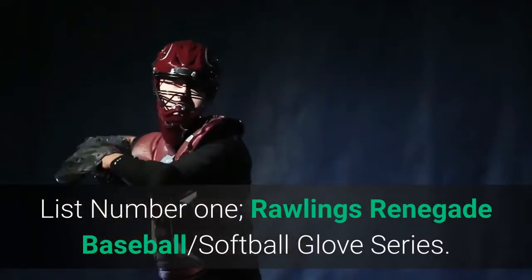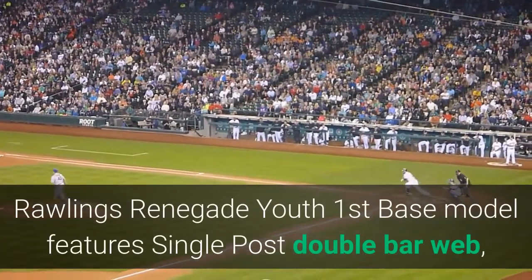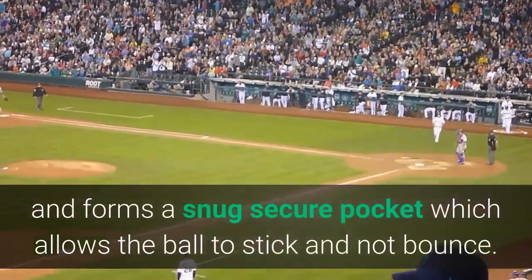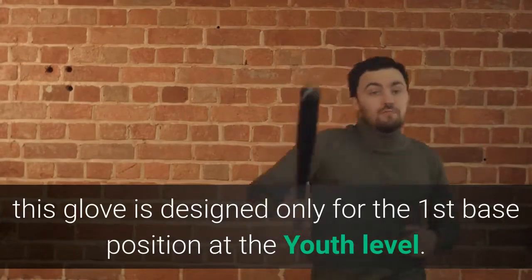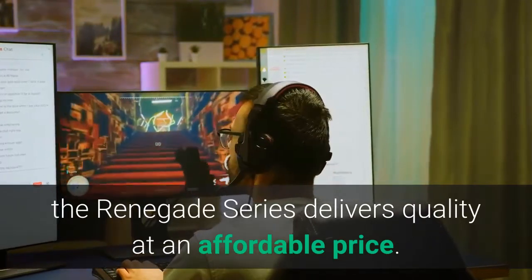List number 1: Rawlings Renegade Baseball and Softball Glove Series. The Rawlings Renegade Youth First Base model features a single-post double-bar web, which gives it a stretchable web and forms a snug secure pocket which allows the ball to stick and not bounce. With its 11.5 pattern, this glove is designed only for the first base position at the youth level. Game-ready right off the shelf, the Renegade Series delivers quality at an affordable price.